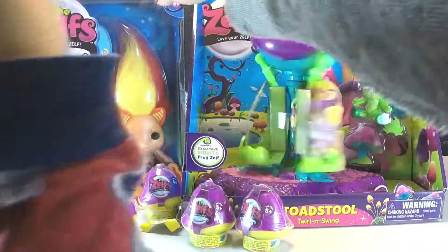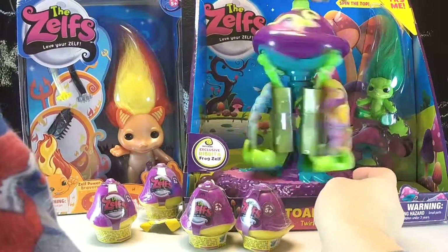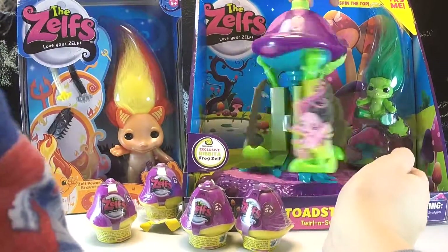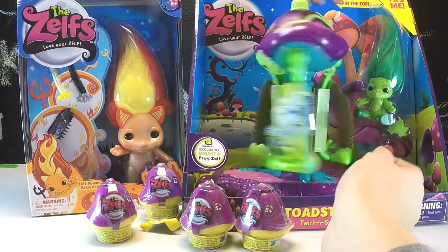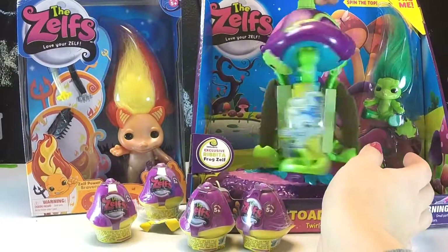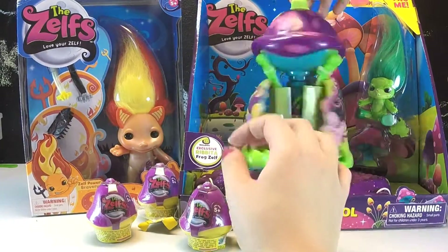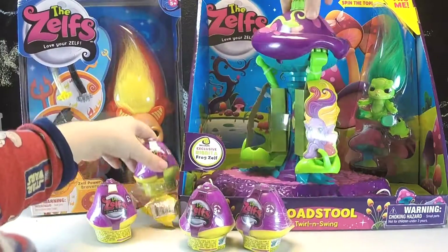We also have this large extra-large little D Zelf, and we have this play set which has a spinning toadstool that Minecraft Girl is demonstrating. It comes with Rabita, the little frog Zelf. I'm going to call them elves — probably possibly trolls — several times throughout the video, but these are adorable. Let's dig in.